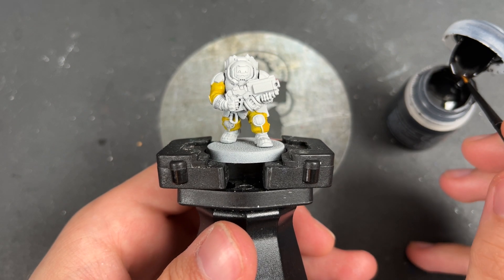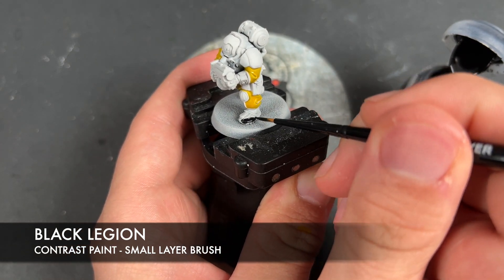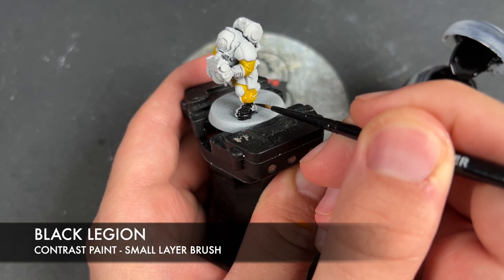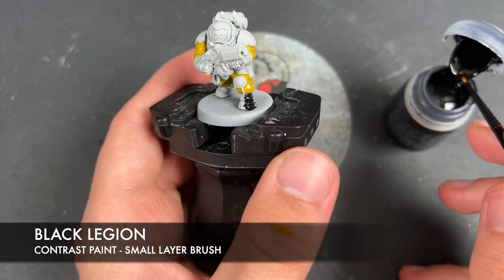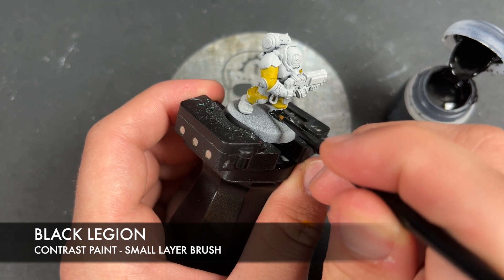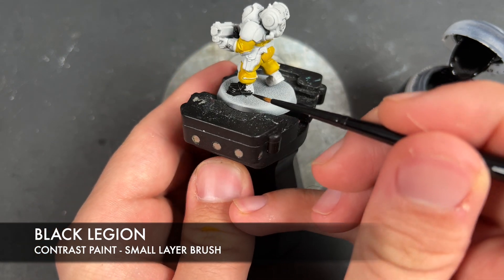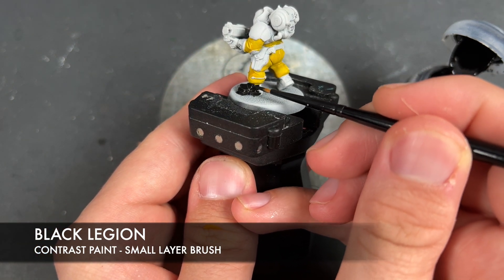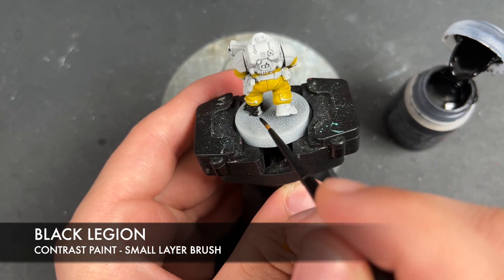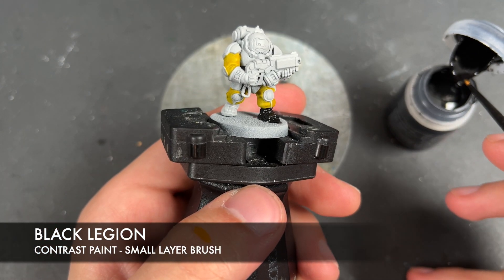With that Imperial Fist applied, what we're then going to do whilst we're waiting for it to dry is we're going to take some Black Legion. I'm going to use this to paint in his boots and his armor. We're not going to be painting in the helmet face - we do just want to be a little bit careful when we get close to that yellow.